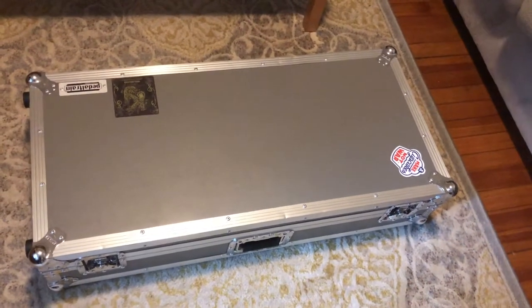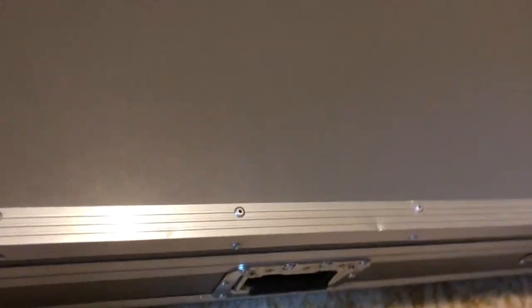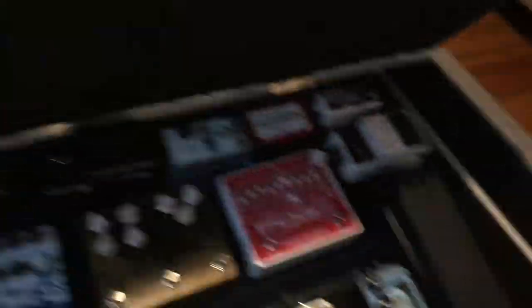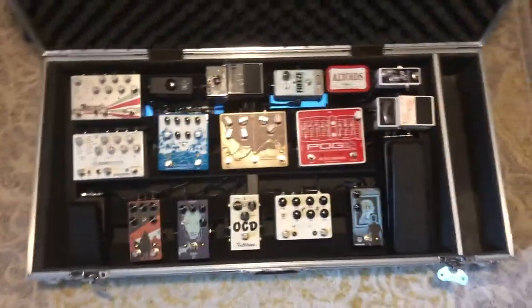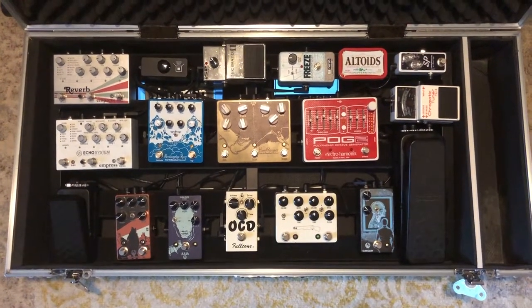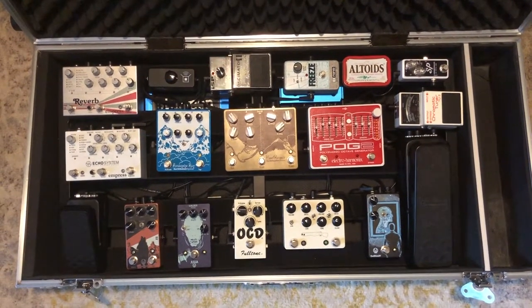This is the pedal board case — it's a hard case. I have a Pedal Train with just a couple corny stickers on there. When we open it up you'll be able to see exactly what we have inside. Like I said, it took me forever to build this and I'm going to go into a little bit more detail coming right up.